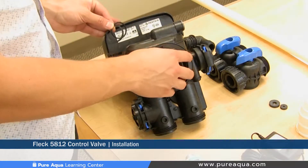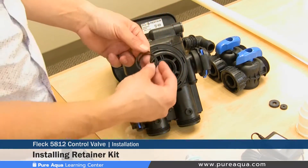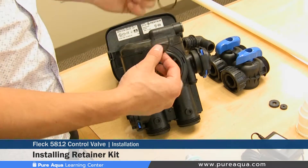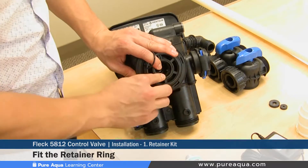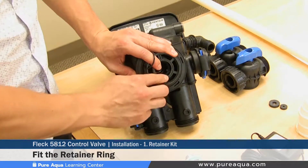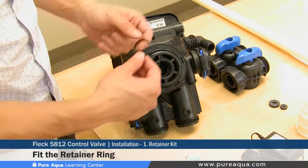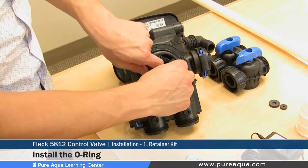Step one of the valve installation will be installing the retainer kit inside the valve. This comes with two parts: the retainer ring and the o-ring. You put the retainer ring inside and you're going to hear a clicking noise, which means it's securely fastened — it will rotate but cannot come out. From there you would install the o-ring between the valve and the retainer ring.